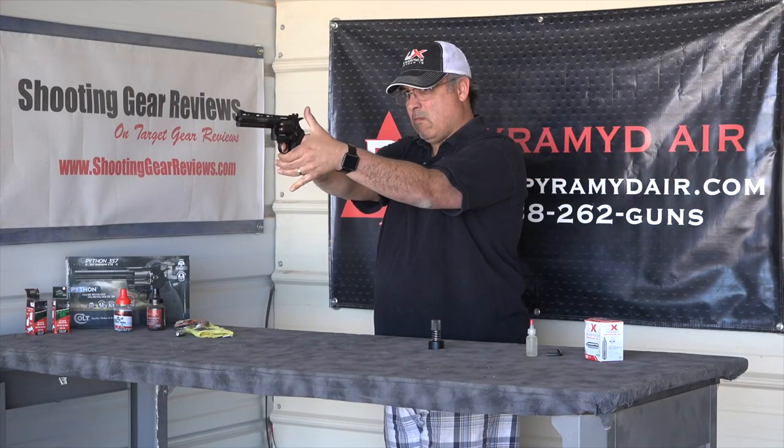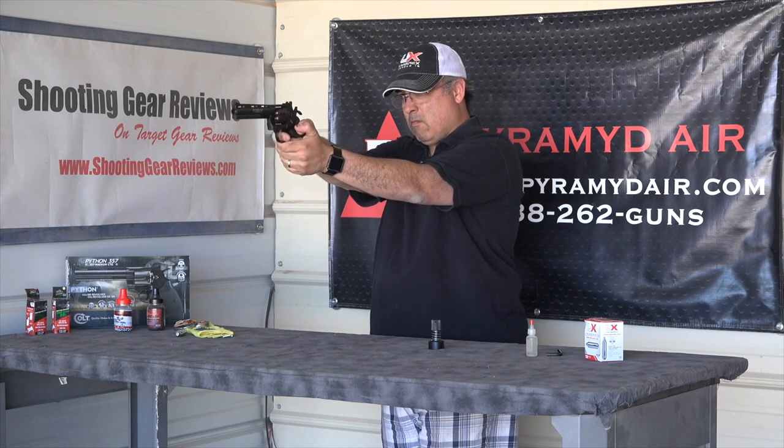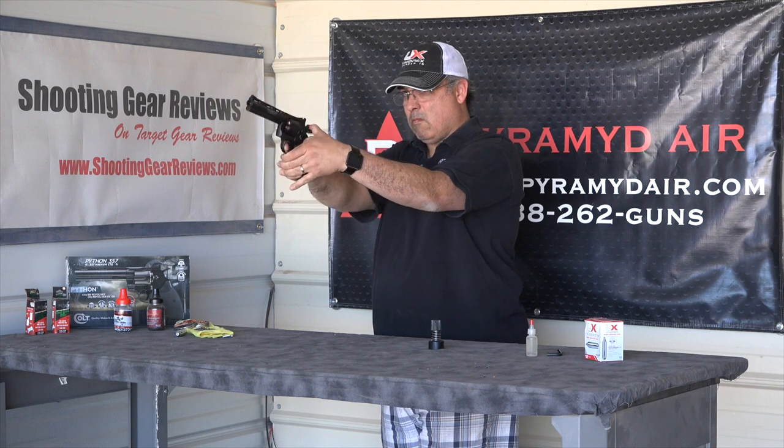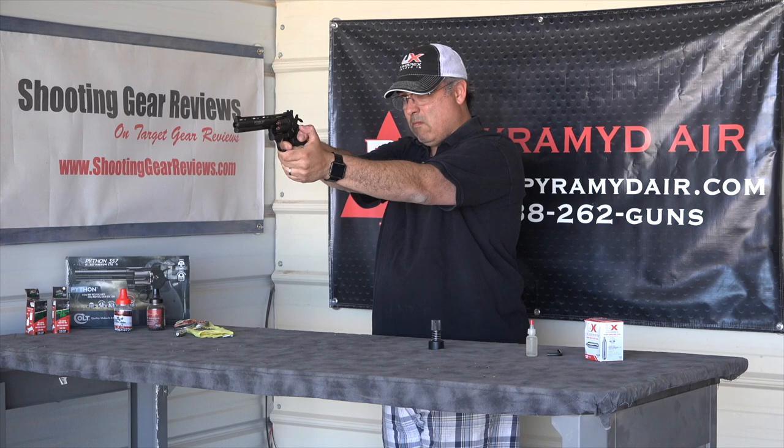When it comes to accuracy, I was actually really impressed with what I got out of this, and I'm not much of a pistol shooter. I can hold my own, but I'm certainly no expert. This thing made me look good. It really did. It depended on what ammo I chose and how patient I was with the trigger pull, but this did a really good job at putting BBs right about where I wanted them to go.